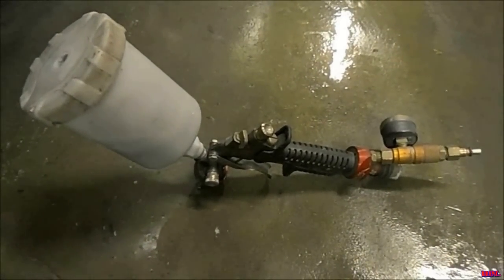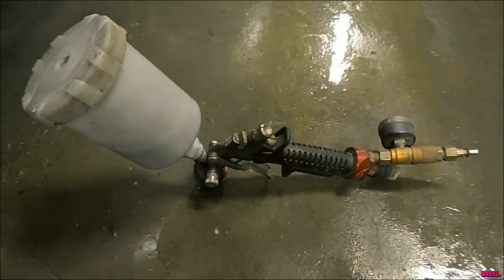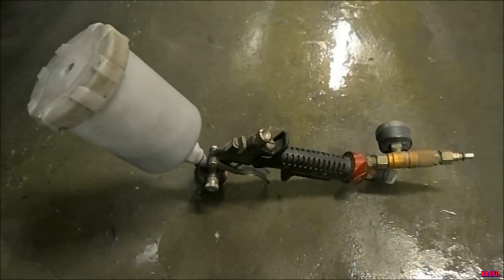This gun is awesome, but you need the compressor to back it up. If you have a tiny compressor it's not going to do you any good, so you've got to step up to the big league for everything.